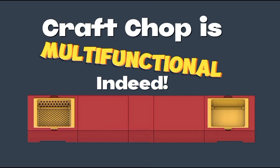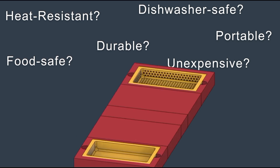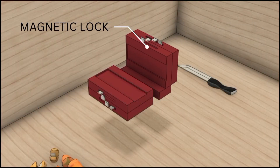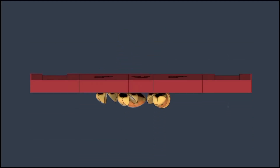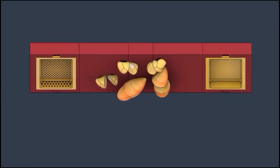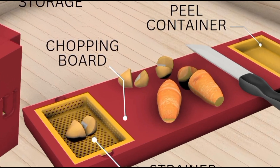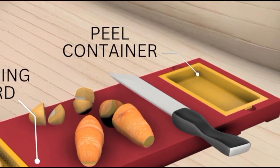Indeed, Craft Chop is multifunctional. Its versatility is a game-changer in the kitchen, offering a single solution for various kitchen needs. We designed it to be easily operated — no complicated instructions, just a straightforward tool that anyone can use with confidence. Its appearance is a blend of red and yellow powder-coated colors, with a touch of the PUP logo as a watermark to highlight the talent of its students. The Craft Chop's design, including its high-density polyethylene chopping board, knife storage, detachable strainer, and peeler container, embodies efficiency and practicality.